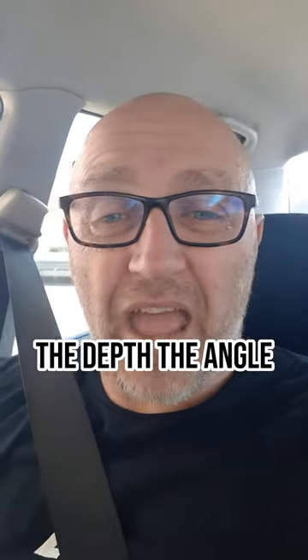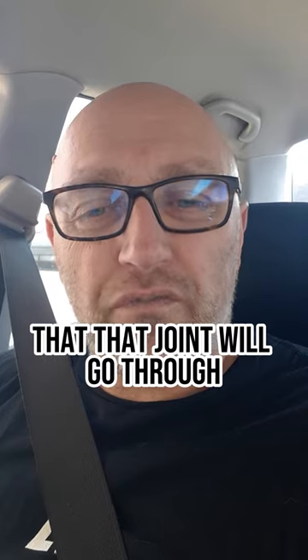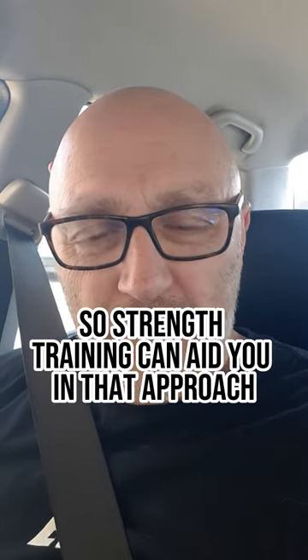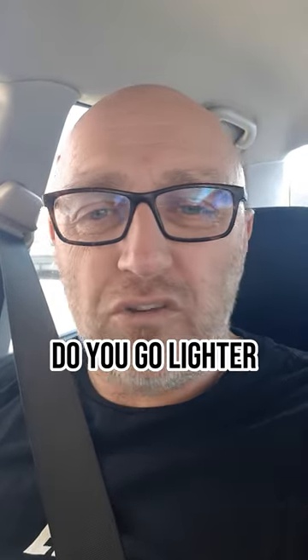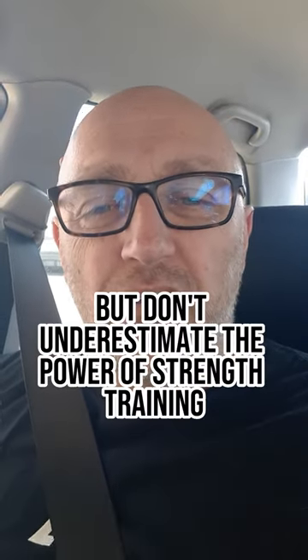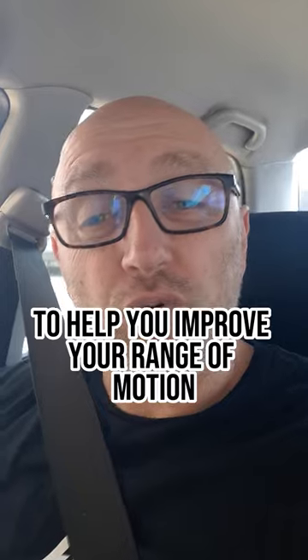In other words, the depth, the angle, the stretch — all that sort of nice stuff that that joint will go through. So strength training can aid you in that approach. Do you go heavier? Do you go lighter? Do you go the same? Well, that choice is simply up to you. But don't underestimate the power of strength training to help you improve your range of motion.